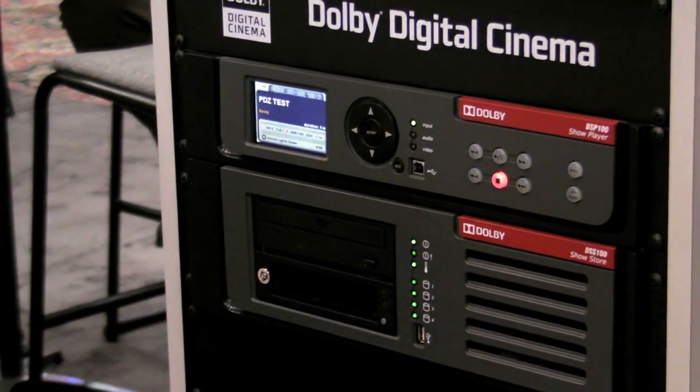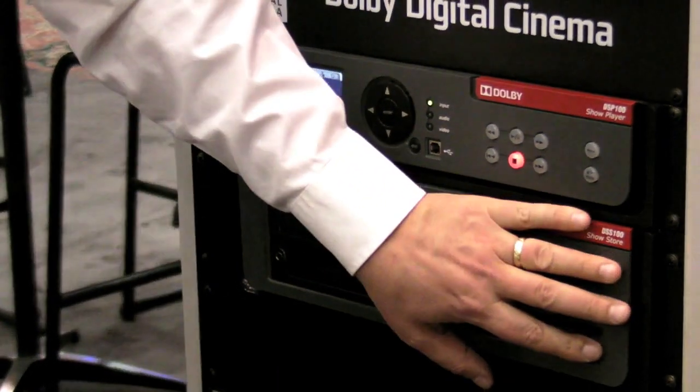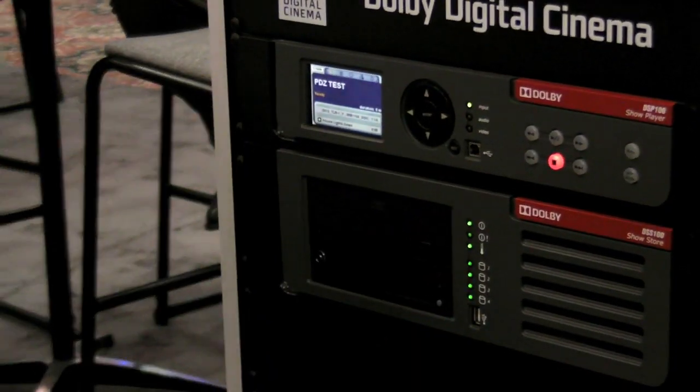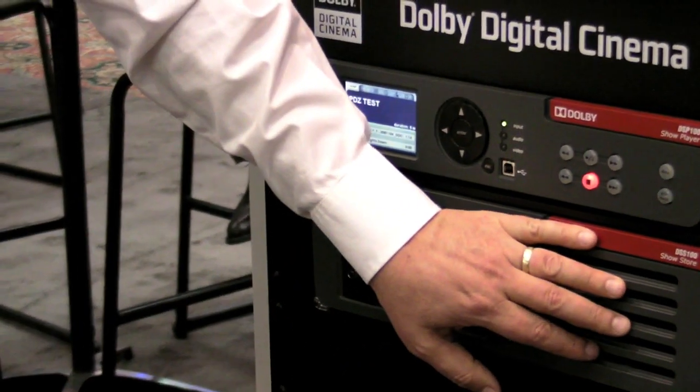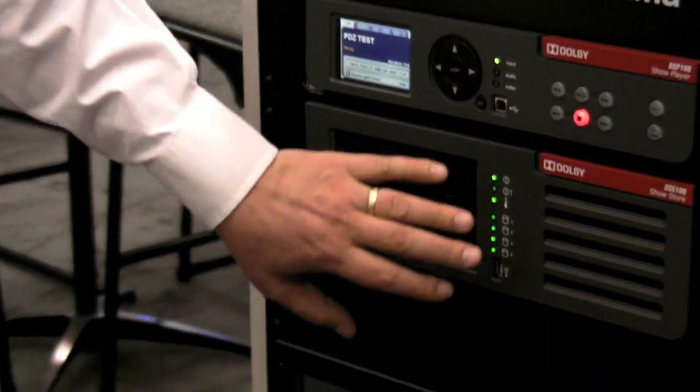Typically a movie will come on a removable hard drive caddy, it'll plug in here, and the movie gets ingested into the show store. Depending on the size of your hard drives, it'll depend on how many movies you can store. Typically with our current default system, it's about eight movies that'll fit on here.